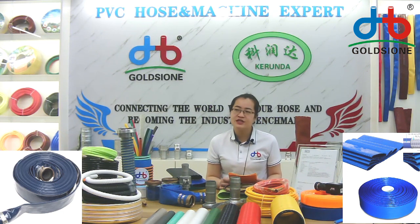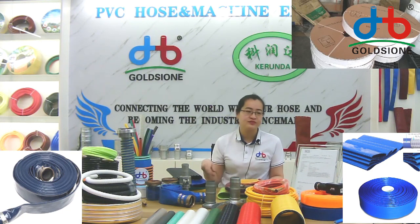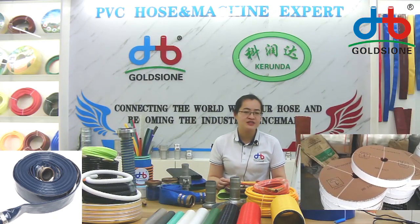As for the package, most of these flat houses are packaged with two paper cards and some rope inside with a yellow circle. My assistant has put the pictures on the screen, you can see the picture.